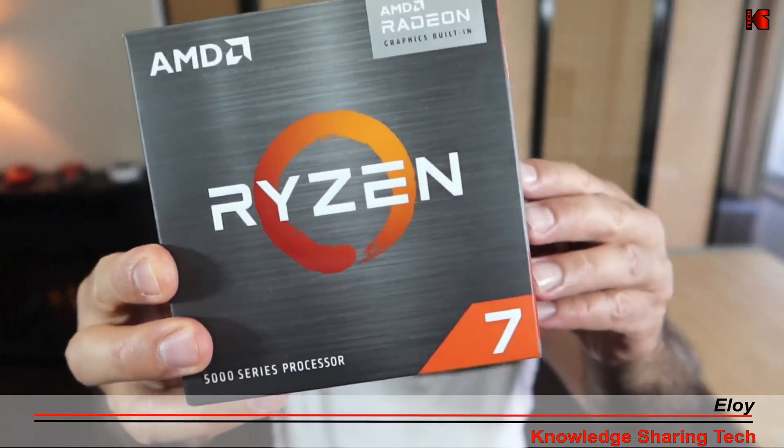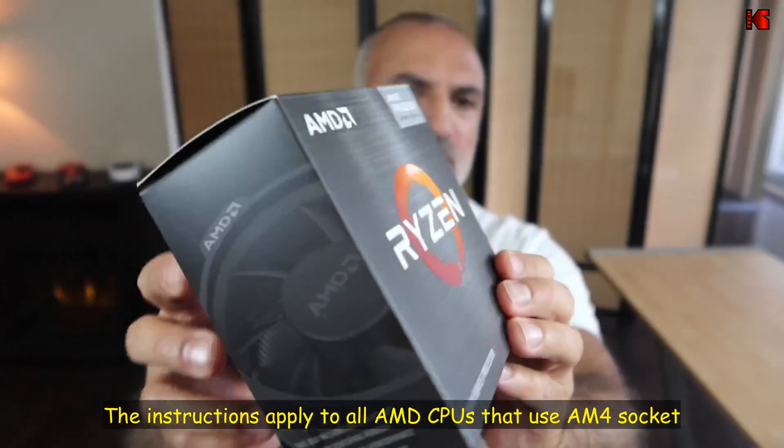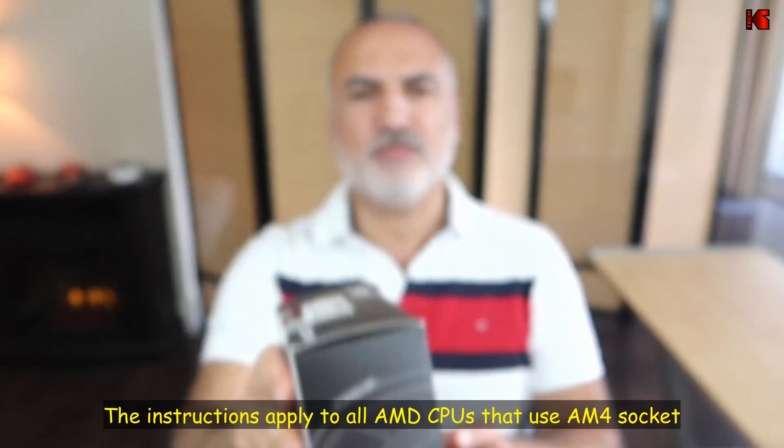Hello everyone. In this video I want to show you how to install an AMD CPU with its Wraith standard cooler. I'm using the Ryzen 7 5700G CPU that comes with the standard Wraith AMD CPU cooler. The motherboard I'm using is the ASUS B550 Prime Plus that uses an AM4 socket, but the instructions I'm going to show you apply also to other motherboards.